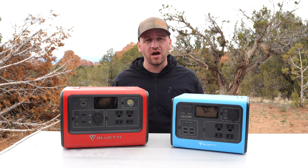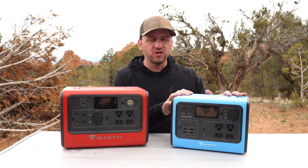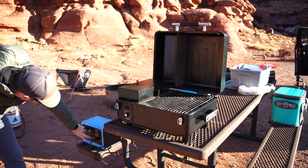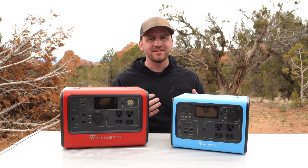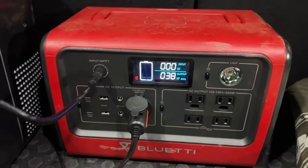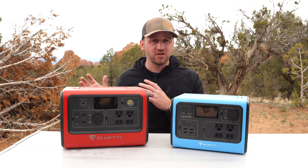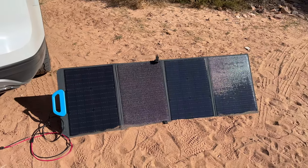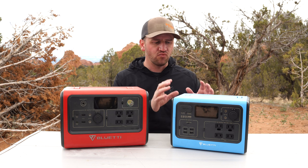Primarily, I'm only going out on weekend car camping trips, and for the most part the EB55 would typically be enough power to get through a full weekend. However, when I'm running the fridge for the full weekend, it does not quite have enough juice for me to feel comfortable running the fridge the entire time, especially if I don't have my solar panel with me to charge it during the day.